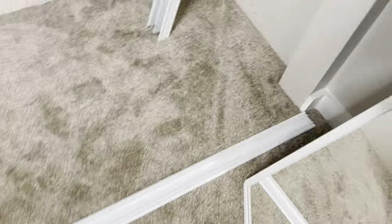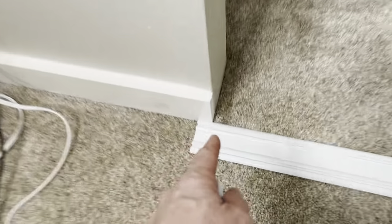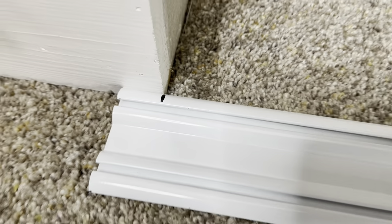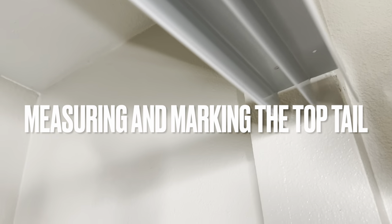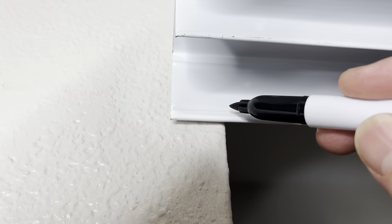Now it's time to mark these tracks for cutting. I've got it lined up even with that side — I'm going to mark it right here and cut it with the hacksaw. Same thing for the top part: push it all the way up against the wall, mark it, and trim it on that end. It helps if you have somebody else hold it up so you can mark it exactly where to cut.